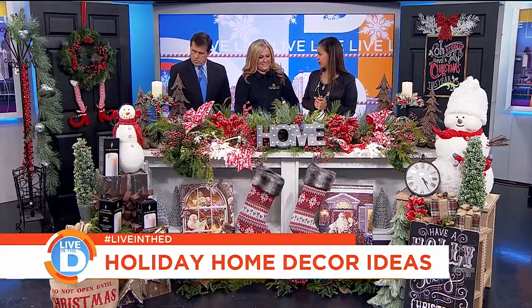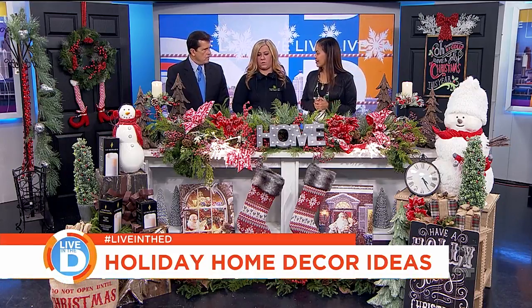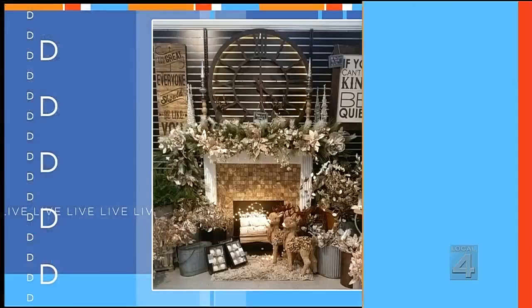What about ornaments? We have a ton of ornaments. Those are great — you can hang them from the bottom of the mantel or off your tree. Some are actually built into the garland itself.